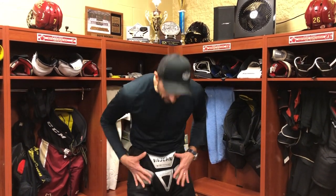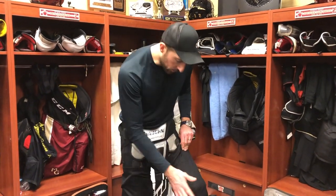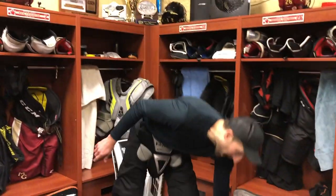Hey guys, back with part two of our equipment series. You can see I have my groin protection and my knee pads on, the garter belt supported by my socks, velcroed into my jock. Up next is how the goalie pant is going to relate to the chest protector.